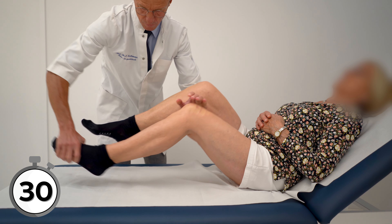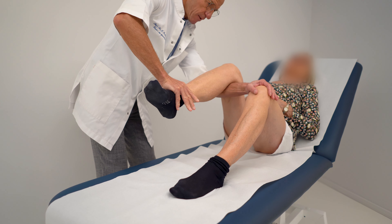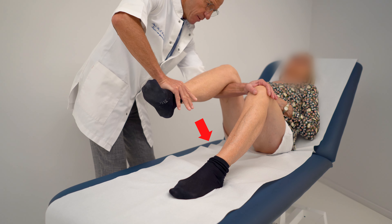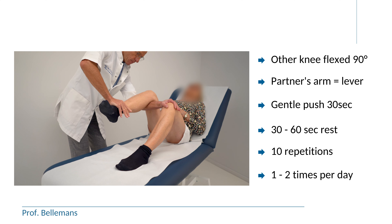If the stretch is on the other hand easily tolerated, it means that the stretch is too soft, and the partner is allowed to push a little harder. So in fact, when the patient is counting down the last 5 seconds, hoping that the 30-second stretch is almost finished, that is ideal.